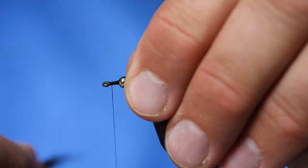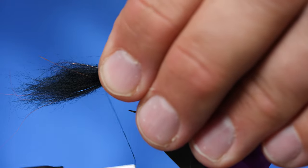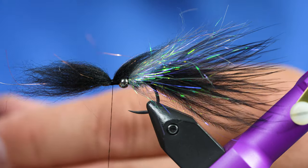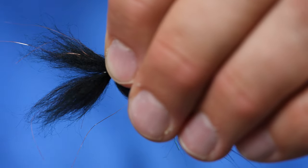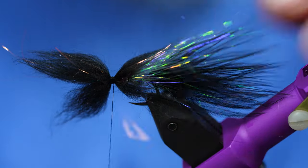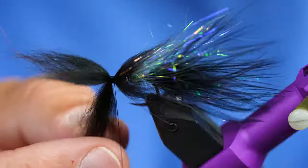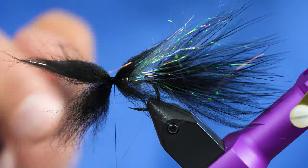Before I tie this in I'm going to advance my thread all the way to the eye of the hook and tie it in so most of it goes over the front of the fly. I'll repeat that process on the bottom of the fly as well. Once those two portions are tied in, I'm going to fan them out — you can see how nicely fanned out that is — and when I push that over the fly it covers the sides of the head.